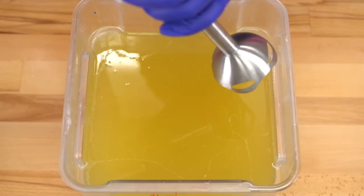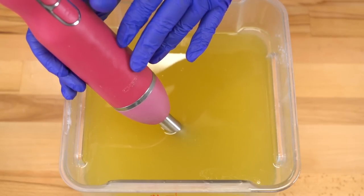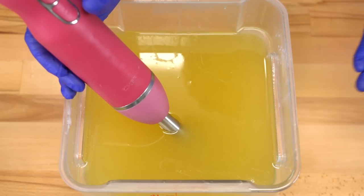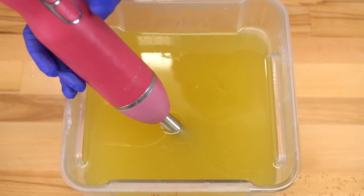Going to mix this up using my stick blender. Now I have a lot of different stick blenders that I've used and I really like, but this one at the time of purchase was only $25 on Amazon, which is on the lower end of stick blender costs. I've had it for about a year and a half now and it's still going strong.